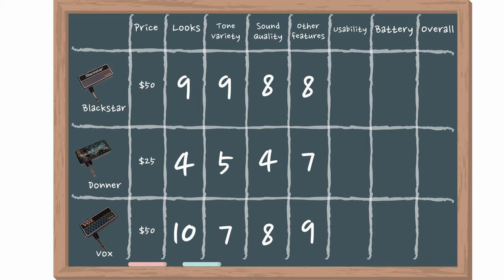The Vox has the most features overall, with the Blackstar also having plenty, and the Donner having some things but not as many.